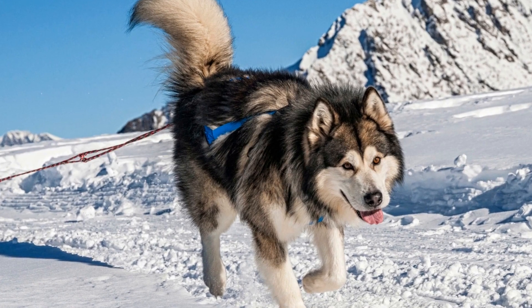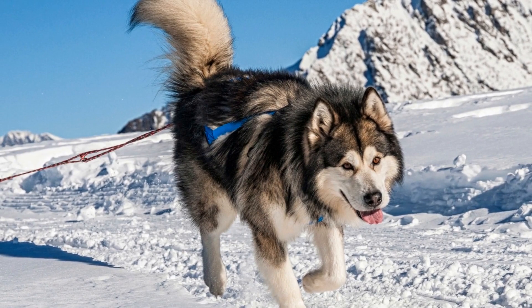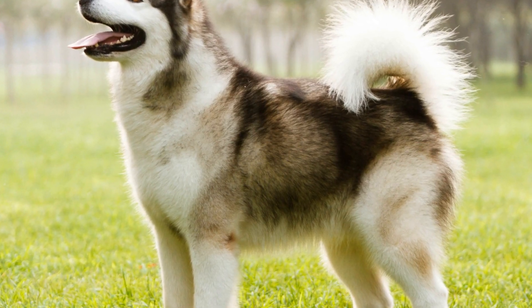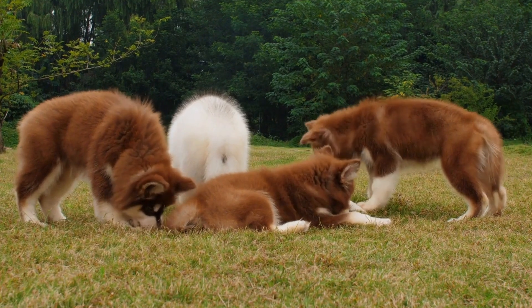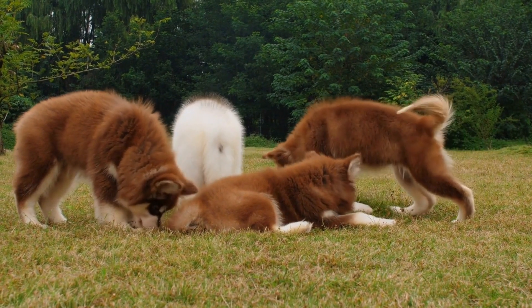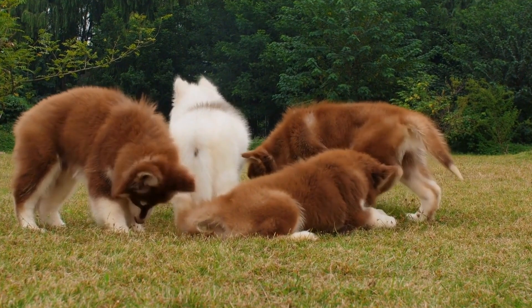Remember, building your Alaskan Malamute's confidence on the ice is a gradual process. Be patient and never force your dog into any activity they're not comfortable with. By using these strategies and engaging in confidence-building exercises, you and your dog can enjoy the thrill of gliding across frozen surfaces together.